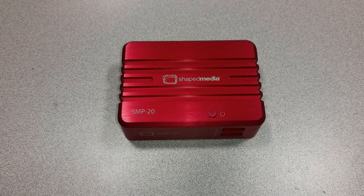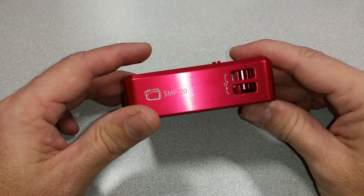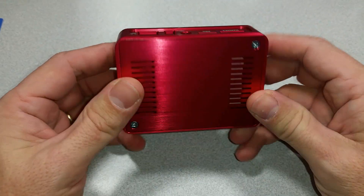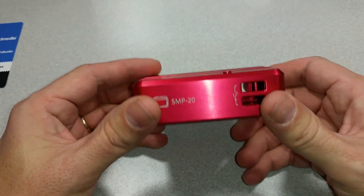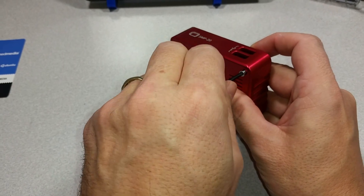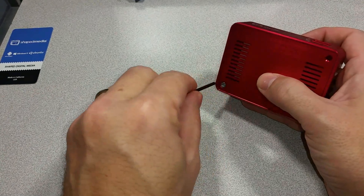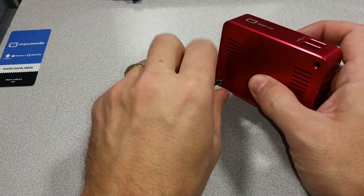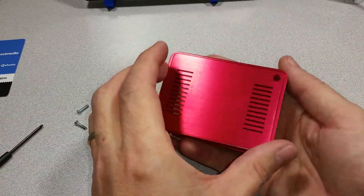Welcome to the Ameridroid Mini Lab slash Electrical Closet. Today we received one of these machined aluminum cases for the Odroid XU4 and we're going to test fit an Odroid XU4 in it and see how it works. This is a pretty hefty case.